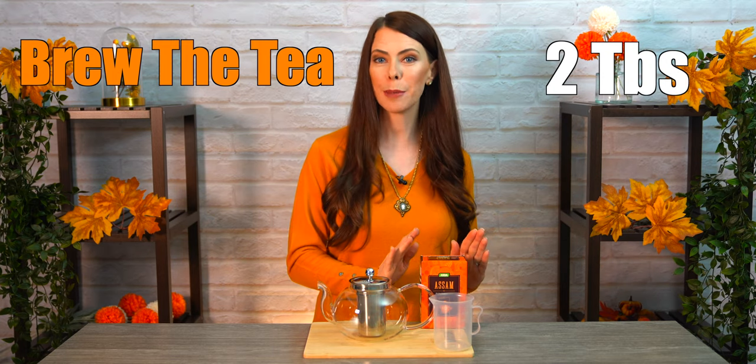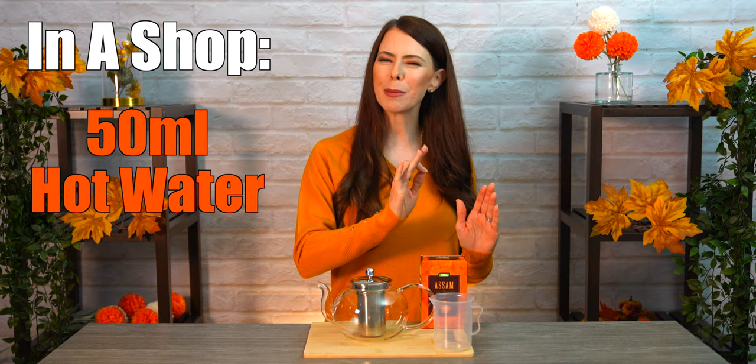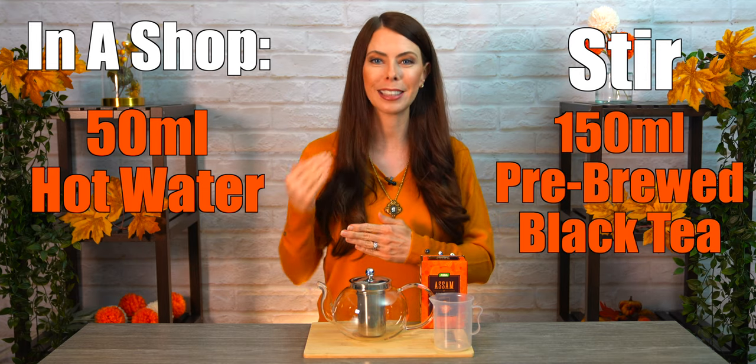Now if you're making this at home, the next step is to brew the tea. We're going to put two tablespoons or two tea bags of black Assam tea and brew it with 180 milliliters of really hot water. Leave it to brew covered for 10 minutes. If you're making this in your cafe, your black tea will already be pre-brewed — at that point you'll put 50 milliliters of hot water, stir your ingredients together, and then add 150 milliliters of the pre-brewed black tea.